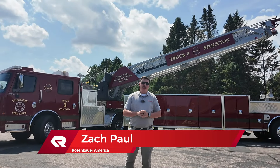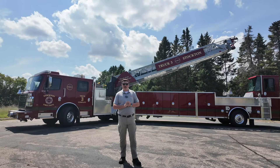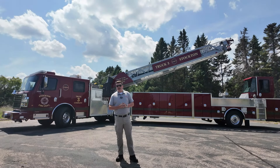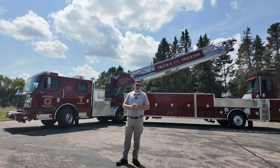Hey guys, Zach Paul here with Rosenbauer America. Behind me I have Stockton California's brand new 100-foot TDA truck, also known as Truck 3 from the Snake Pit. We're gonna go over this amazing looking truck, show you what it features, and show you how Stockton trusts Rosenbauer with their new truck.